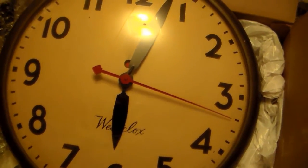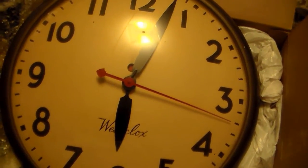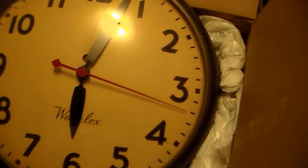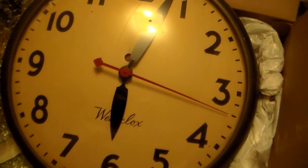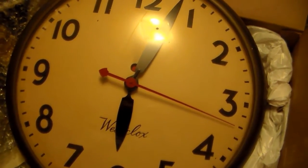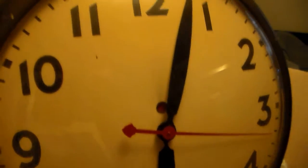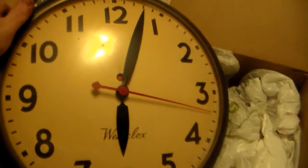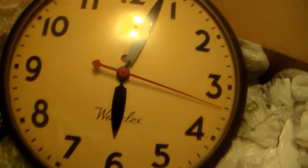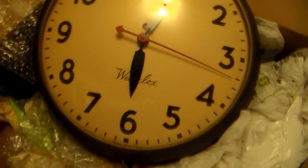On eBay I saw one — a Seth Thomas in almost mint condition, like it was never used or had been really well restored — but I got outbid a lot. So then this one came up. It's not exactly what I've been wanting, but I figured I can use it, and it's not that bad either. I think it'll go good with my other Westclocks and Seth Thomas clocks.